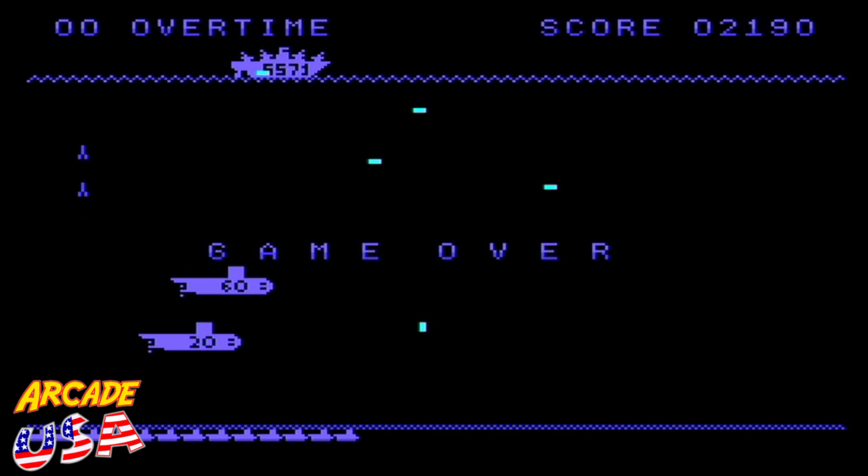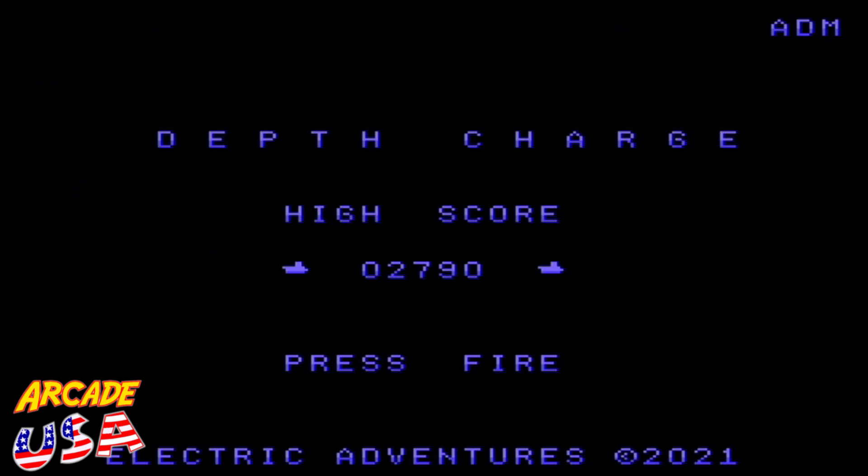2,580. Did I break my score? Oh, 2,580 — I don't think I did. What do I have for a high score? Nope, 2,790. Didn't beat it.